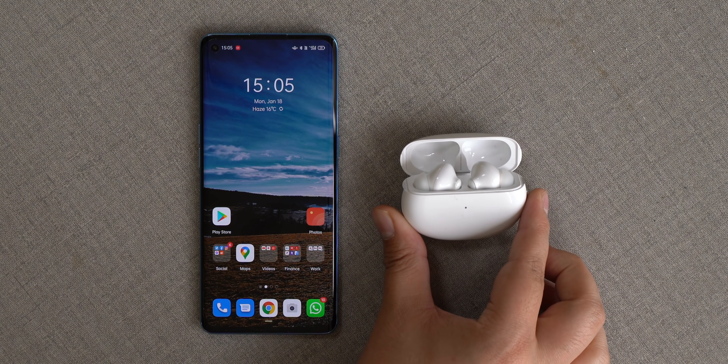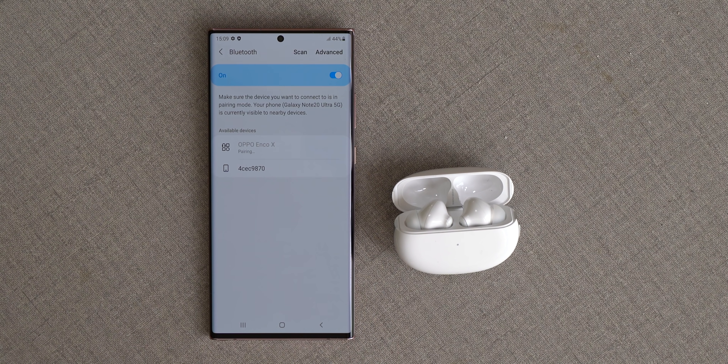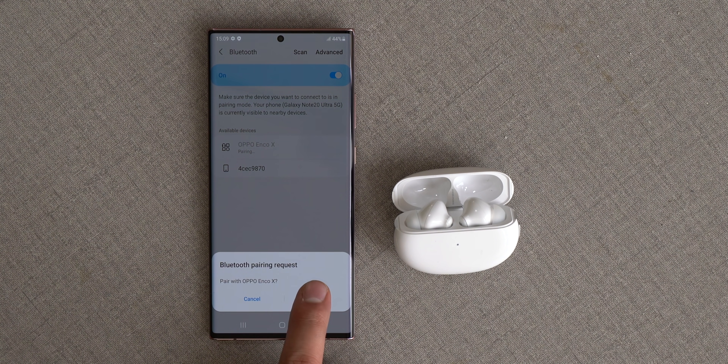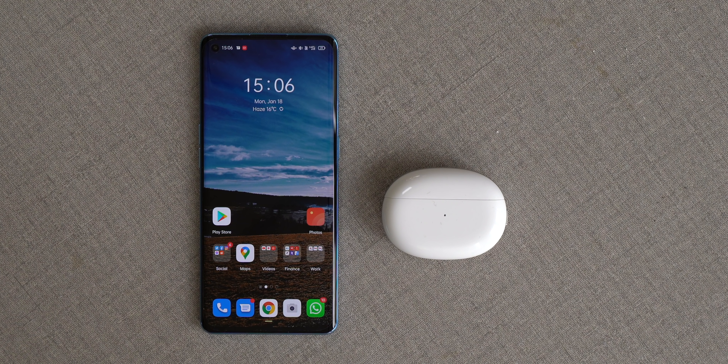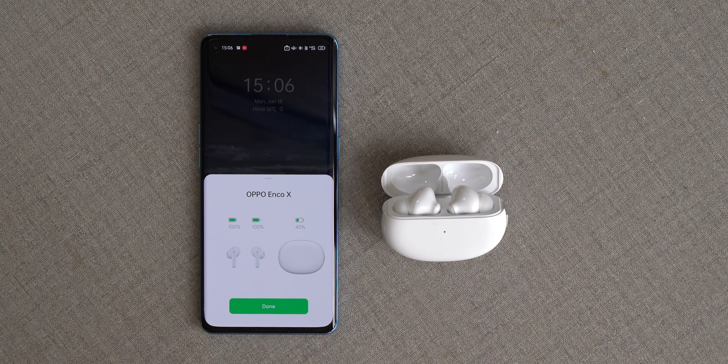Pairing the earbuds was pretty simple — I just popped them up in the case and got a prompt to pair on the Oppo Reno 5 Pro. This works only with Oppo phones, but pairing with other brand phones was straightforward using the traditional Bluetooth way. On an Oppo phone, every time you open the case, you get a prompt showing battery left in the earbuds as well as the case.